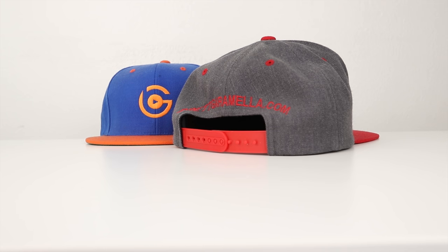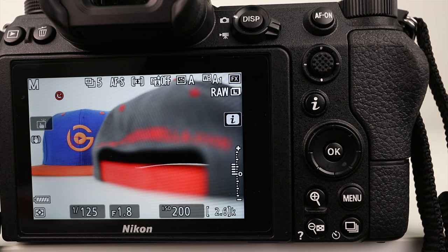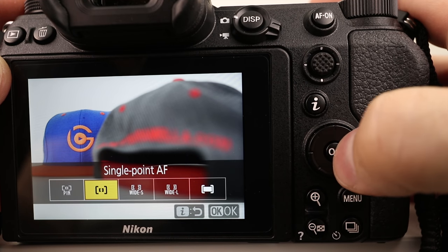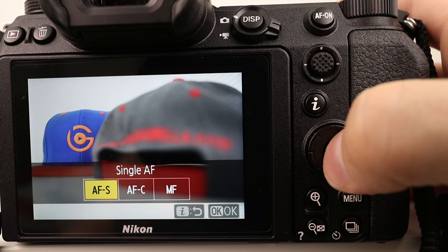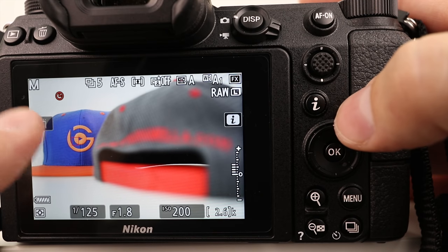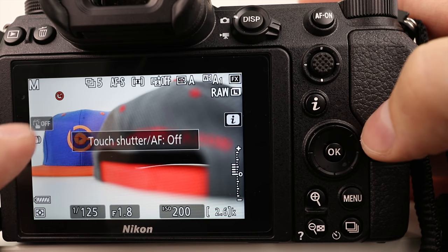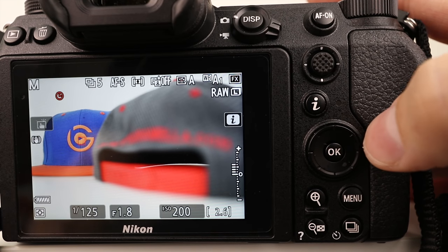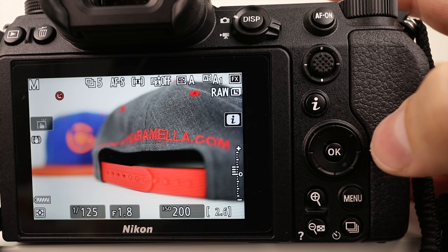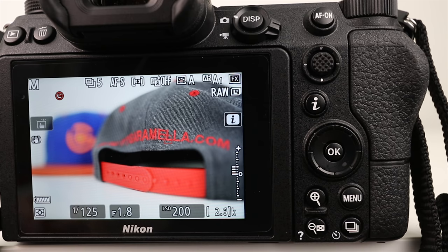So let's say I have the two hats here and I want to focus just with my finger. On the back of the screen, press the I button and go over to autofocus — I have it on single point. Over here there's a small icon, just a little finger icon. Tap on it and it says touch AF. We don't want that — we want touch shutter AF on. Now when I touch the screen it's going to take a picture. I can touch here, focus there, and take the picture. Wherever I touch, it takes the picture when I let go.